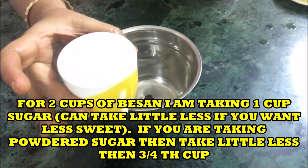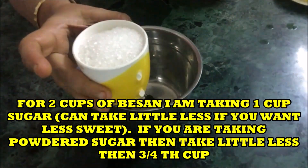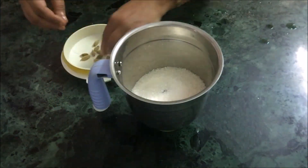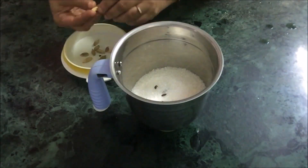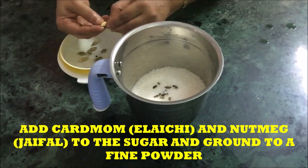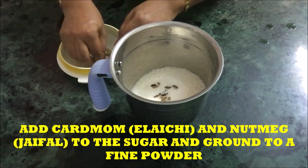Now for two cups of besan I am taking one cup of sugar. This is powdered sugar. Some people take bold sugar; if you are taking powdered sugar then you can take a little less than three-fourths of a cup.